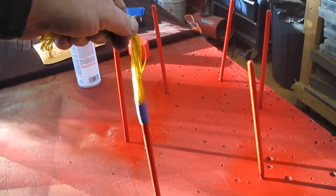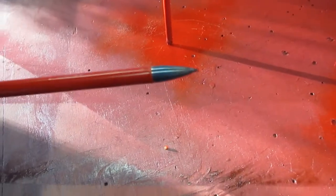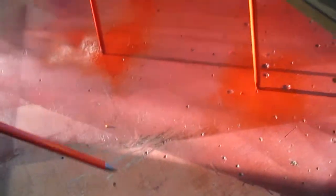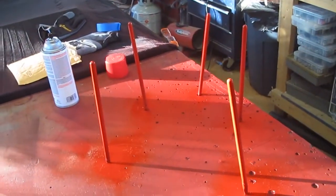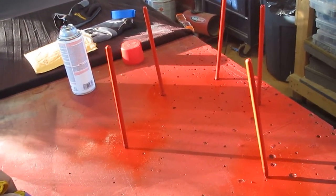And there you have it — six bo shuriken, one with a tassel, heat-treated tips, ready for some action. Fun little project. My kids liked it too.